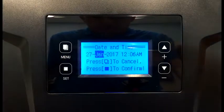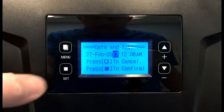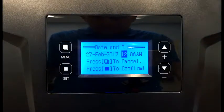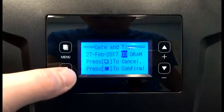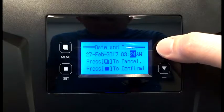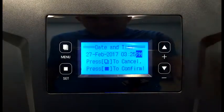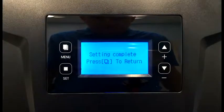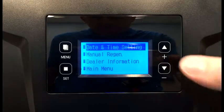Today's date is the 27th of February, 2017, and we're going to set the time. It is 3:25 p.m. You can press and hold the up or down arrows and the time will go quickly. And it's p.m. Finally, we need to press the menu button to lock all of these settings in and return to the main menu.